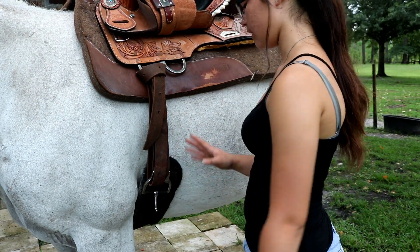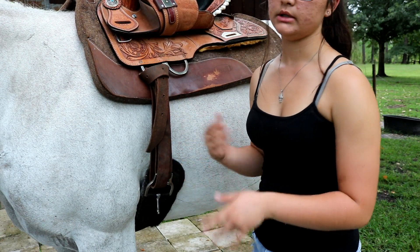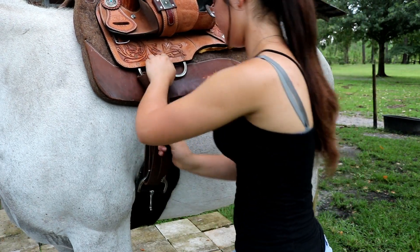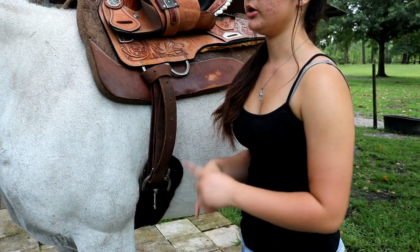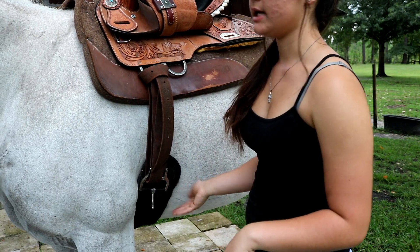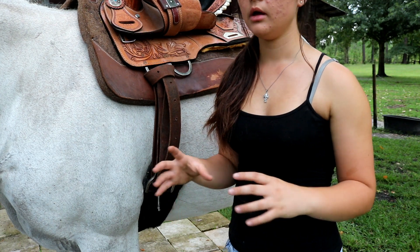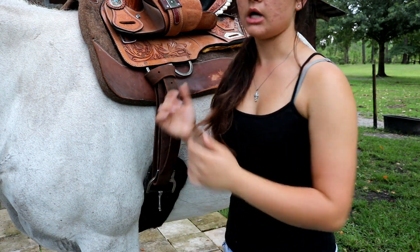When you first put your cinch on, you do not want to tighten it up right away. You need to gradually tighten it as you do groundwork or walk your horse around. Normally I'll put it on just tight enough that the saddle won't fall off, then go lunge her, bring her in and tighten it, lunge a bit more, then tighten again before I get on — about three times total. Horses hold air in their belly, so if you tighten all the way right away, their stomach shrinks back and the saddle loosens.